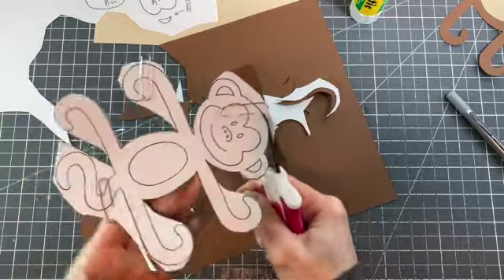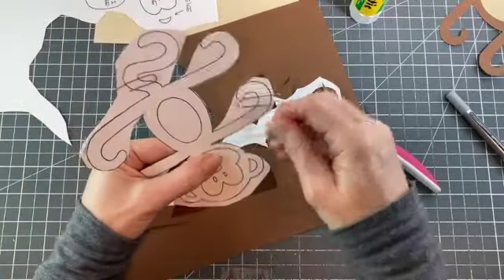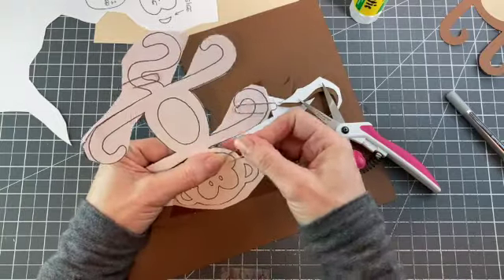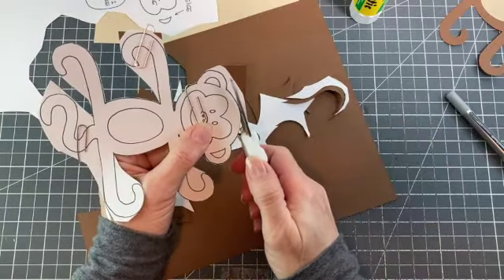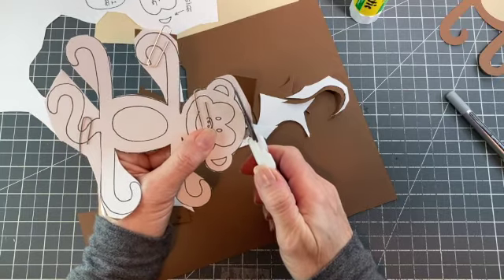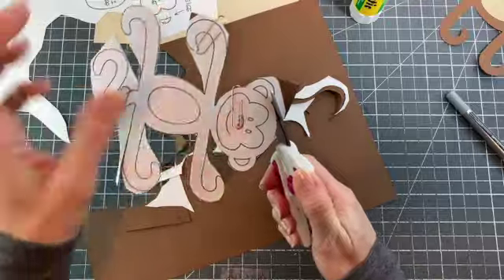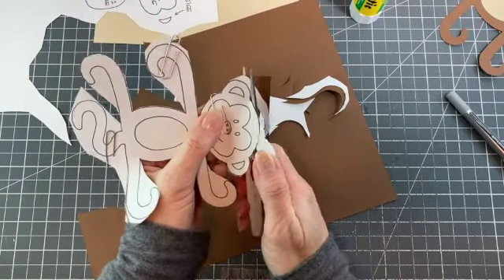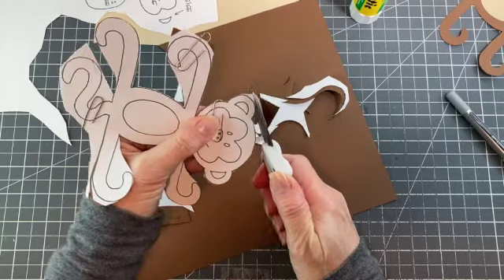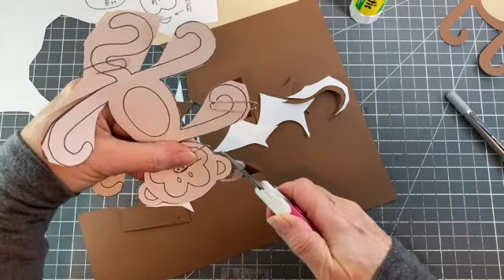You can make them however big you want, you just have to enlarge the PDF file. Also remember that when you are cutting curves like this, you really want to make sure that you're using your non-scissor hand to turn the paper as you're working — it just makes doing these curves so much easier.